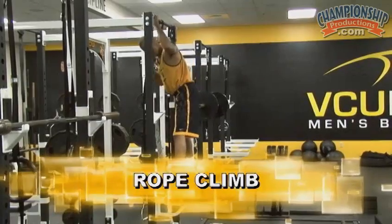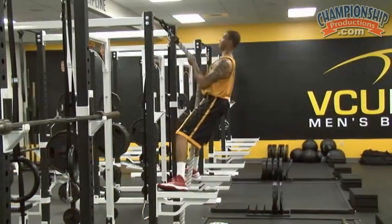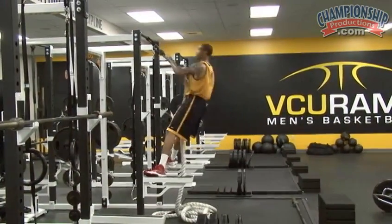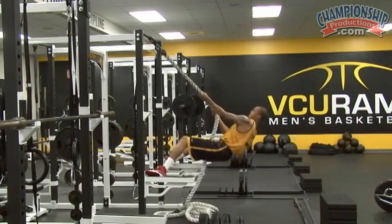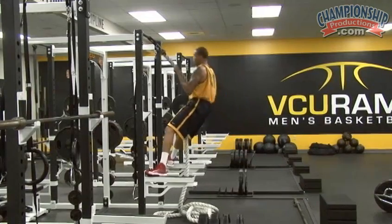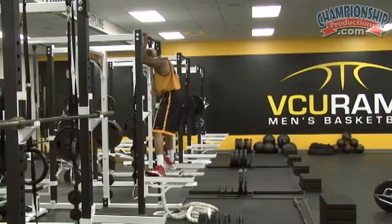Metabolic conditioning circuit example number two: rope climb. Ready? Get it. Good. Go down as far as you can. Get it a little further this time. One more. Good. Stop.